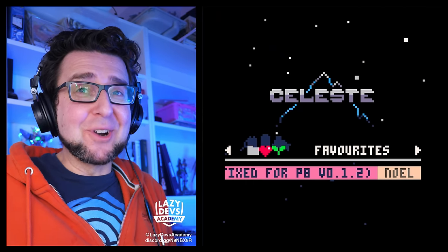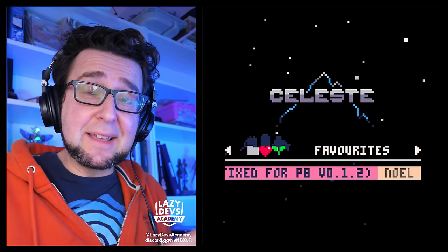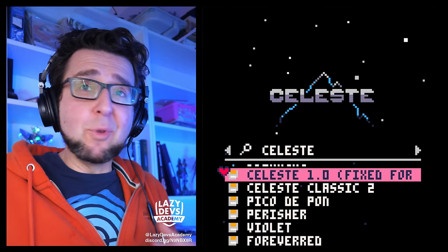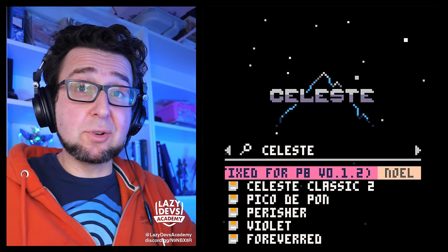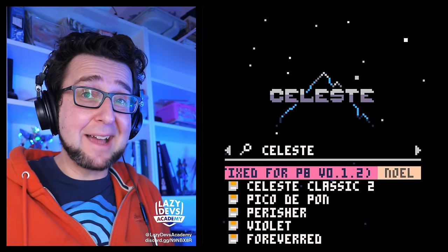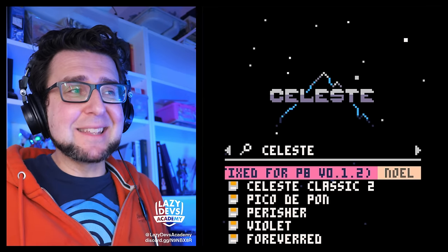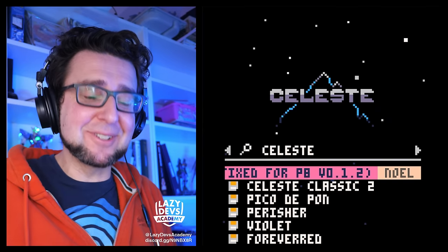Something that does work and benefits everyone is that Splore search got much better. Previously, searching 'celeste' would return the most recent version first — usually a ROM hack — while the original Celeste would be buried pages down. Now search results in Splore are sorted by number of BBS stars, so the most-starred content appears first. Searching 'celeste' now returns the actual Celeste as the top result, and Celeste 2 as the second.